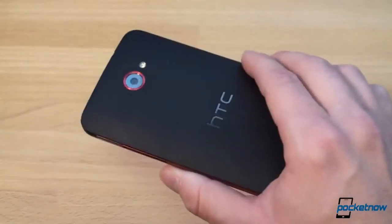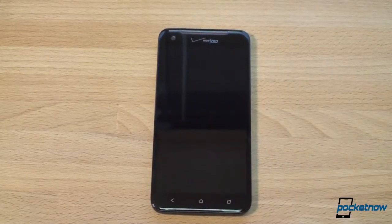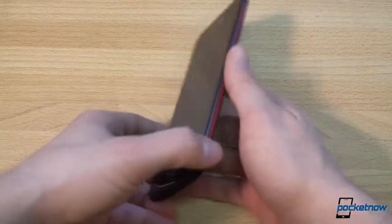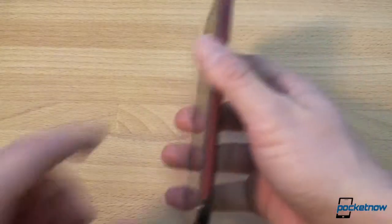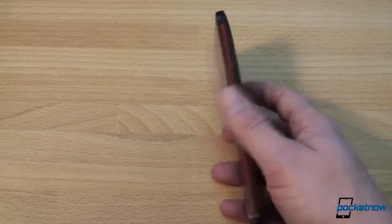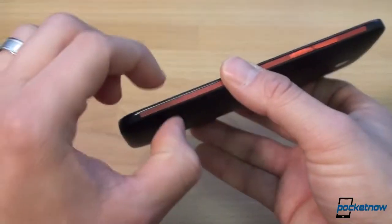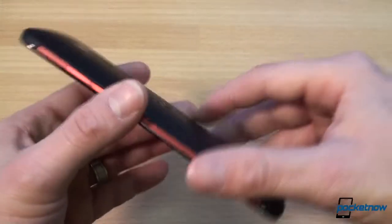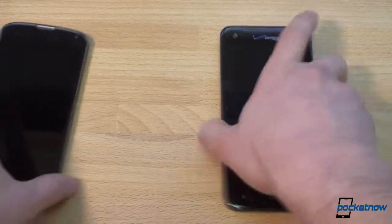The back has soft touch plastic, which is really important because this phone is tall. It's not a phablet — it's very much a long bar phone — and the soft touch makes it feel really nice and secure in hand. The tapered edges make the phone feel thinner than it actually is. It's thicker than the Nexus 4, but those sharp edges taper down to about 6 millimeters, while the full phone thickness is 9.7 millimeters. Really nice, fresh design overall.